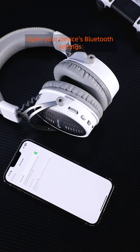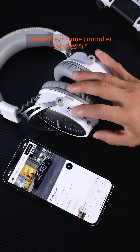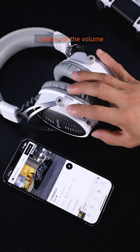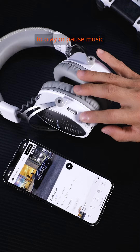Open your device's Bluetooth settings and select Meachin Bluetooth. Successful connection. Rotate the volume controller towards plus to increase the volume and towards minus to decrease it. Single press the power button to play or pause music.